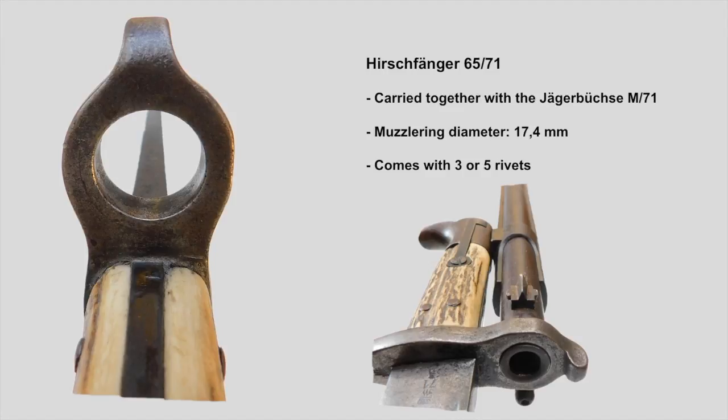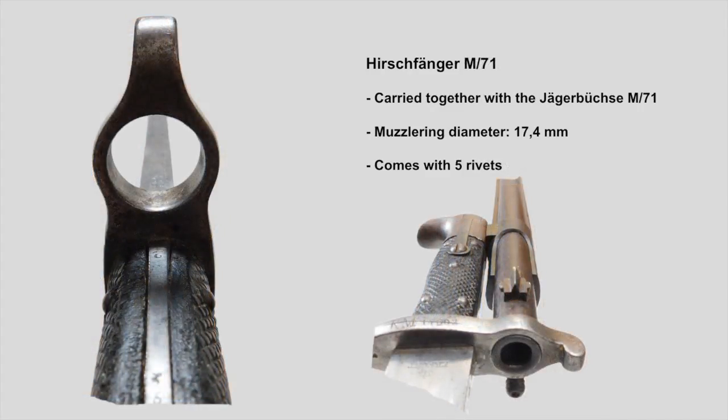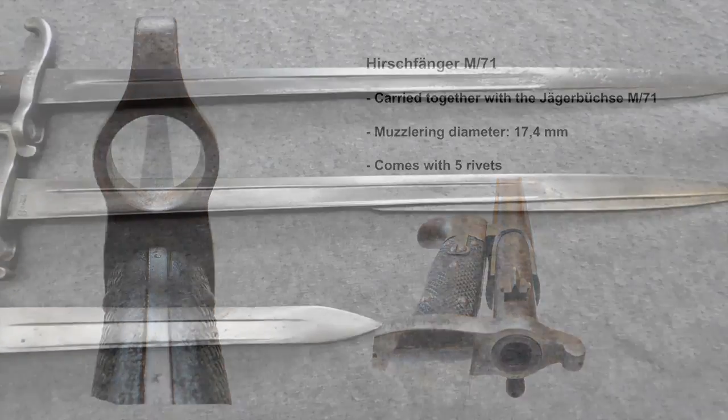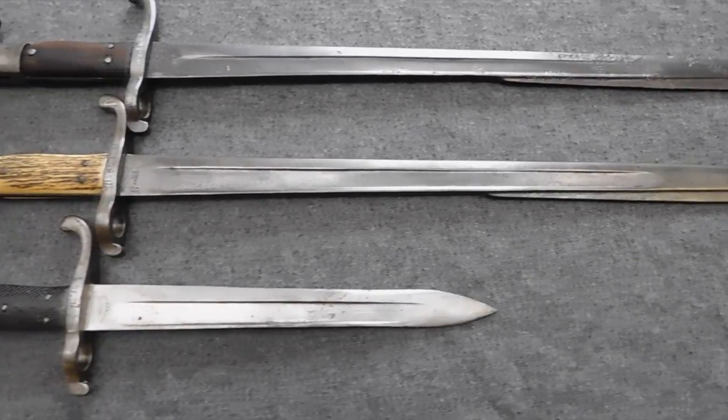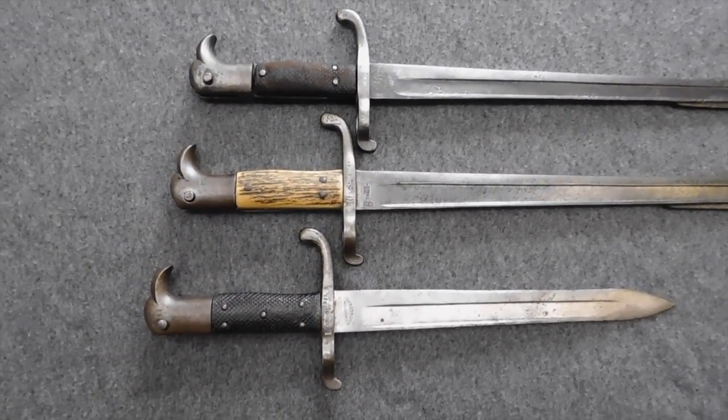Hirschfänger bayonets produced after the Jägerbüchse M71 was issued to the Jägers were of course directly built with a smaller muzzle ring diameter to fit the new rifle and they were called Hirschfänger M71. The other thing that changed was the number of rivets holding the leather grip pieces. In roughly 1869 they switched from 3 to 5 rivets, which means there are Hirschfänger 65 and 65-71s with 3 or 5 rivets, while the 71s only have 5. I hope this makes everything clearer and more understandable.